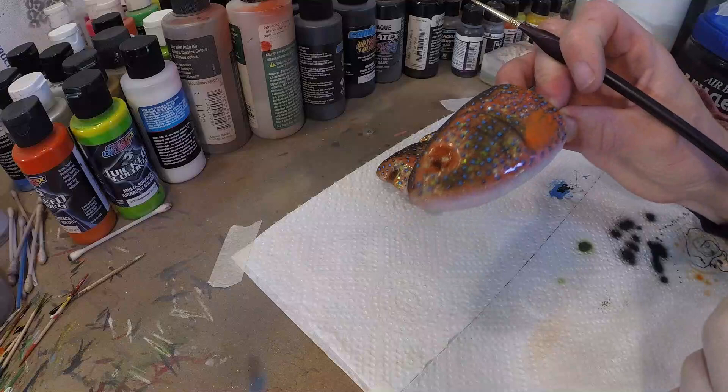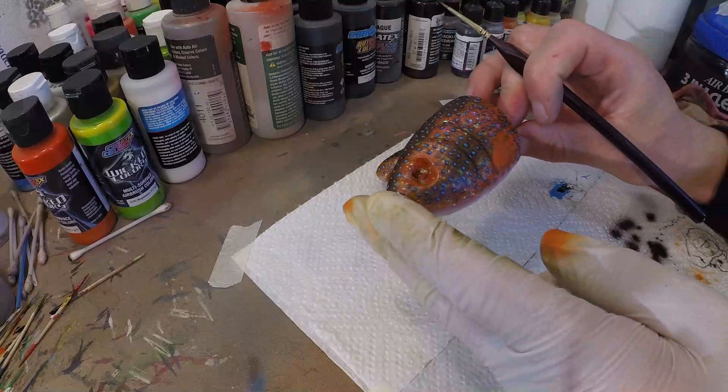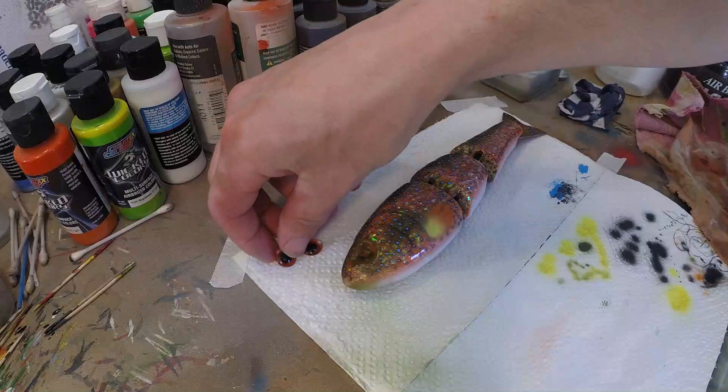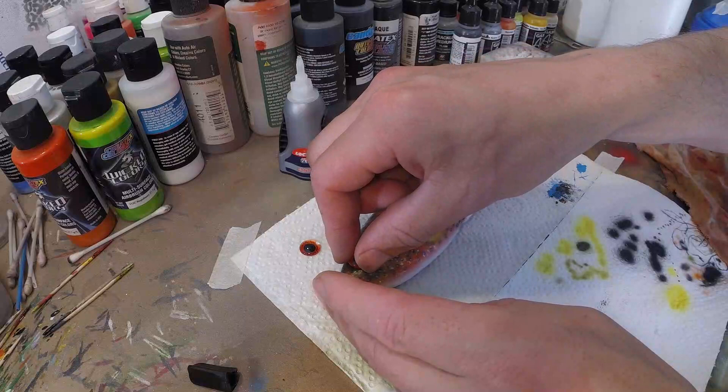So now our lure is almost finished. We're gonna glue in our eyes — these are two glass bead eyes from Lure Blanks and these will fit this lure perfectly. Now we're gonna put a clear coat on this one, assemble it, and then our lure is finished.